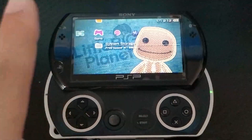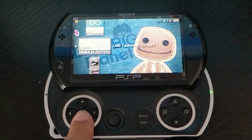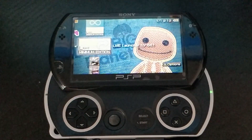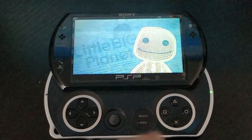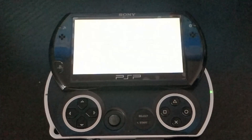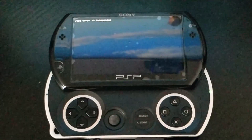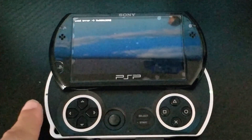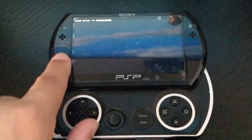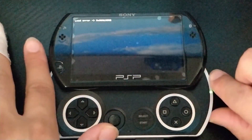Once rebooted, go back to Game. If you installed LME, go to the LME Launcher and launch it. If you installed Pro, look for the installer application. I'm going to launch the launcher now.